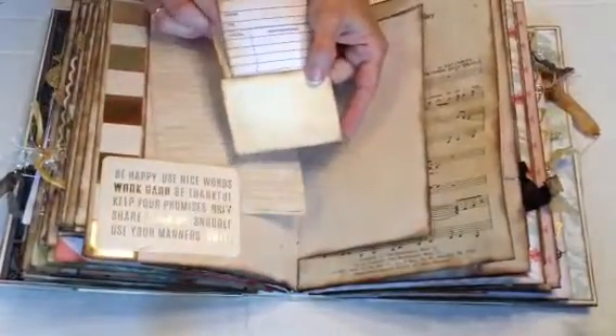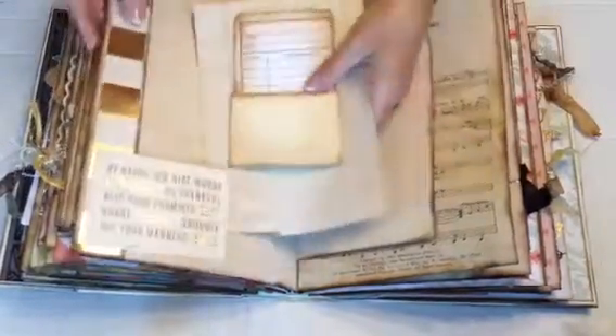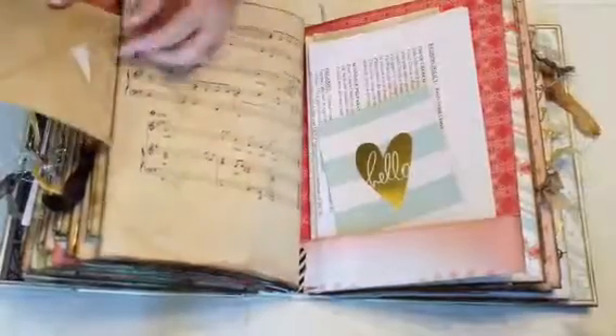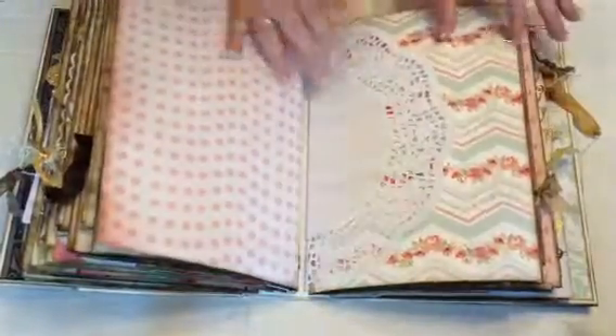Library card — this is also from Denise — and this is a journaling page. There's a nice quote down here. And here she's got emails and photography information, more emails. Another envelope, another tuck spot, an envelope here with another few cards in there. More wedding information here, and a little pocket in the bottom.